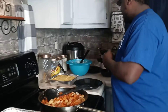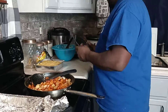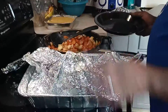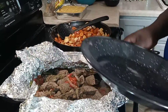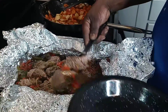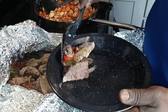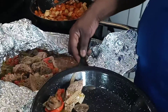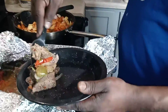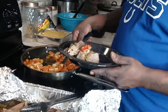Thanks for tuning in with your boy Chef Fella - we're back and ready to roll. We're about to get ready to dress our plate. Let's check out the roast over here. Oh yeah, look at those mushrooms, peppers, and the roast. And over here we have our apples and carrots.